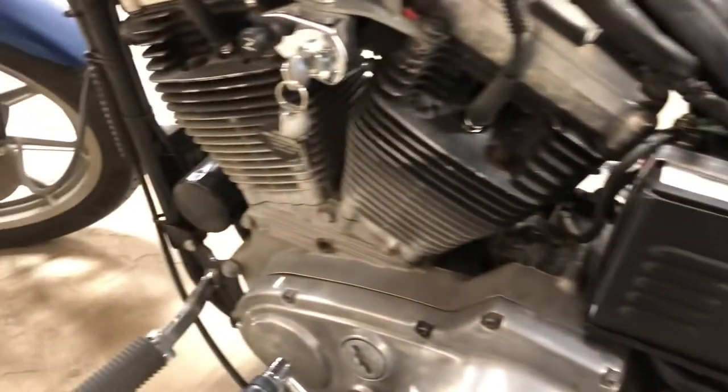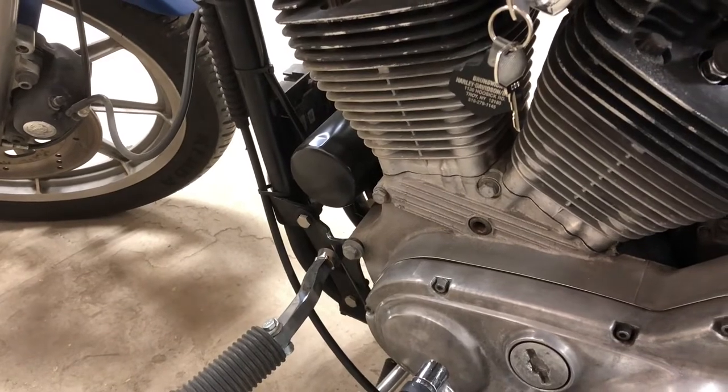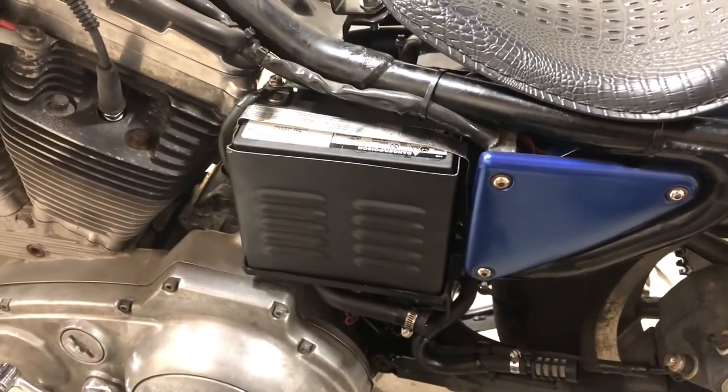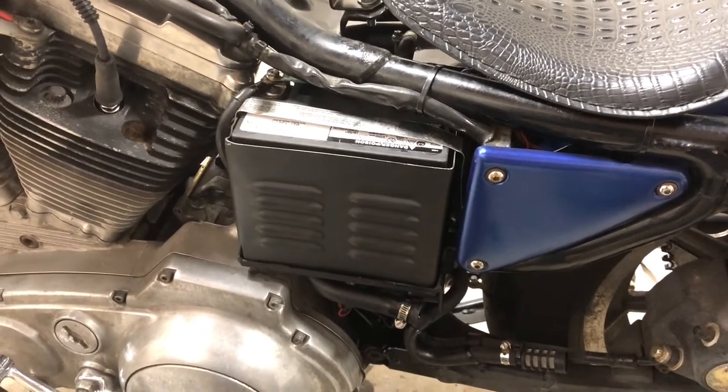After that I'm going to throw a new oil filter on there too, just because we drained the oil — might as well do the complete oil change. Then we'll fill this bad boy up and see if there's a big mess.